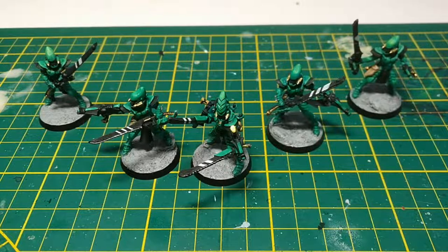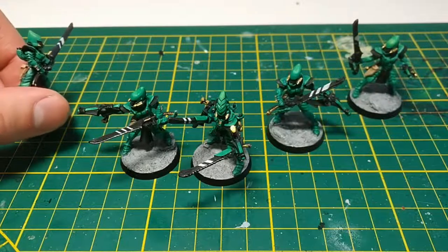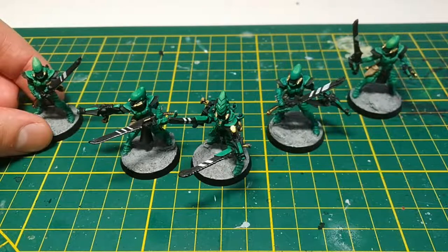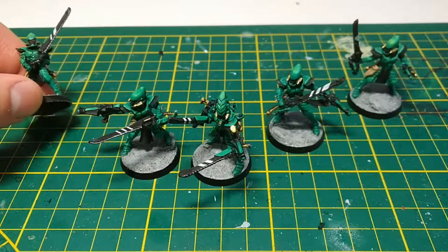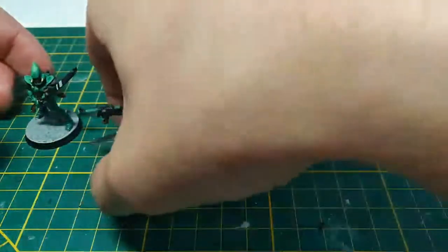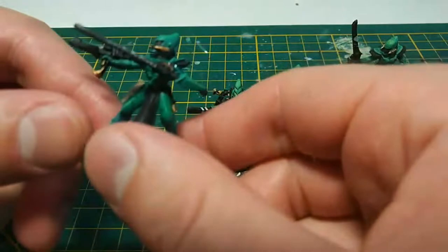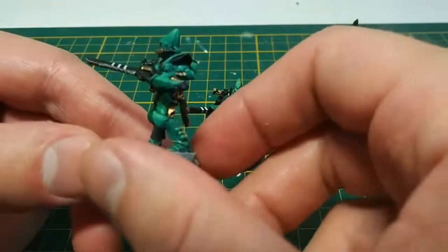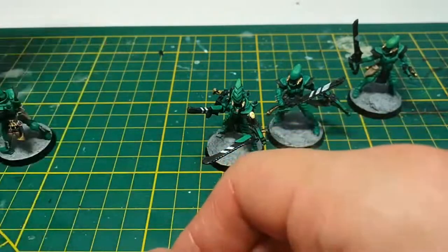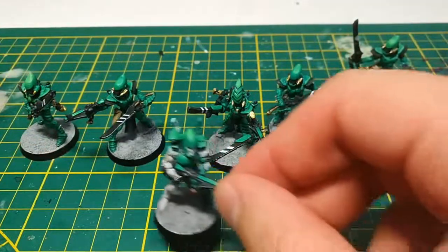A few other things worth noticing: you have to trim down the neck protectors of the armor, otherwise the head just won't fit. Even despite that, I did put a bit of green stuff to raise the head a bit, otherwise you cannot turn it — you would only be able to have it straight forward, despite cutting the collar down. That's quite an easy fix, but you have to be aware of it. As a result, they stand a little bit taller than a Guardian, but not that much — you don't really notice this on the table.